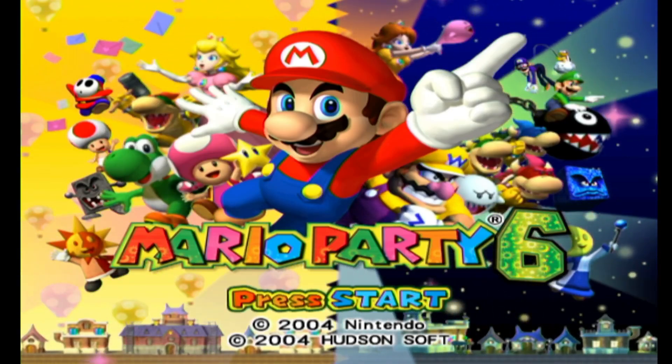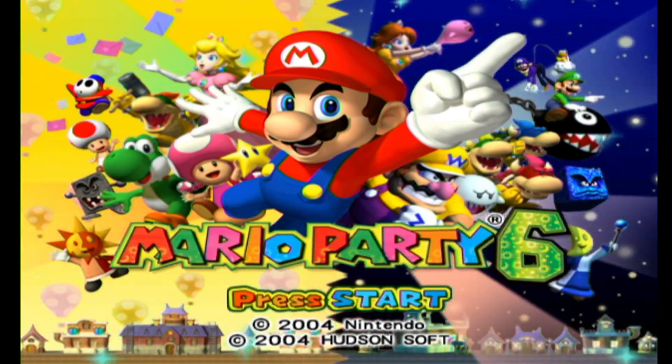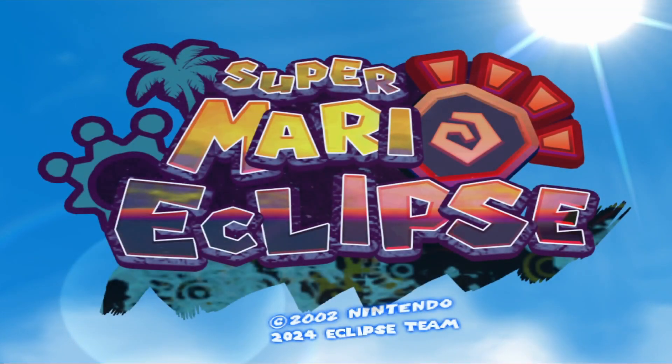In order to do this guide, you will need your Wii U homebrewed with Aroma Custom Firmware in order for the Wii U forwarder channel to work. You also need your vWii to be modded as well.